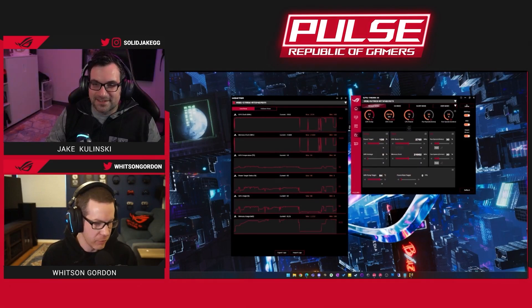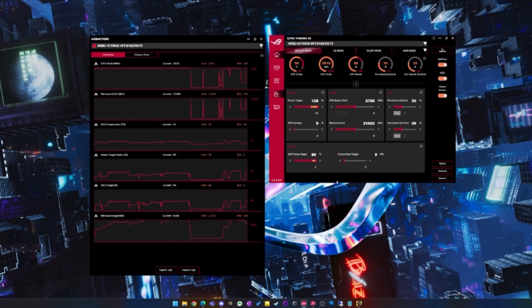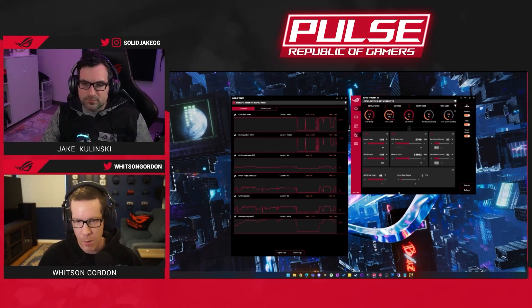That is stock performance. In an overclocking situation, the first thing you do is take the power target to max, set the temperature target to max as well, and put voltage at max too. If you did just this you would get a few extra percent right out of the gate — we showed this with our 4090 stream as well. I'm not going to benchmark just that today.